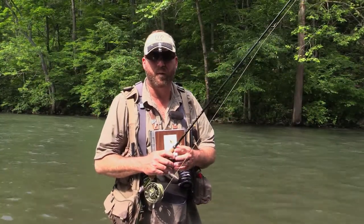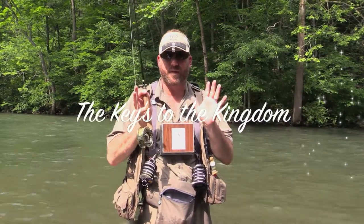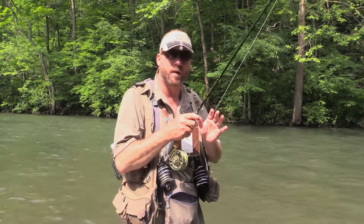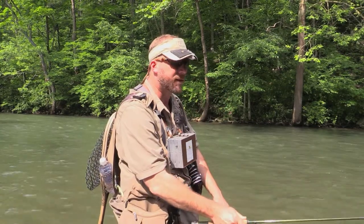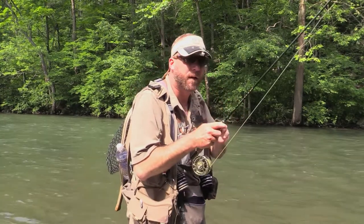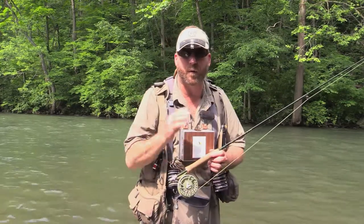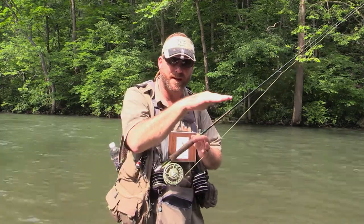Very important when you're casting that the stroke and everything is right here. In the words of my mentor, Joe Humphreys, the keys to the kingdom are right here. It's very difficult to throw a tight loop up underneath something from down in front of you. You want to keep everything here — once it's here, it gives you control. I'm going to throw a cast up underneath some bushes here. Watch how that stop sends the fly up in there.